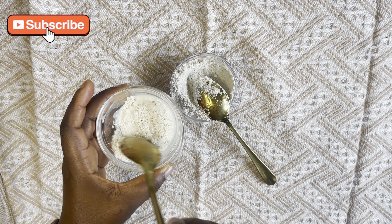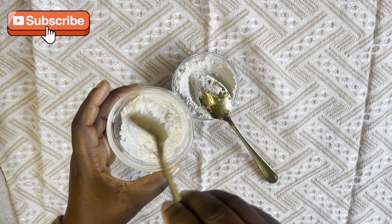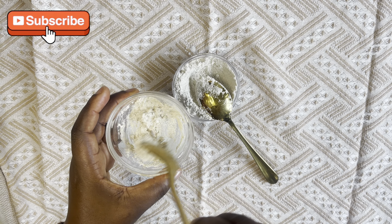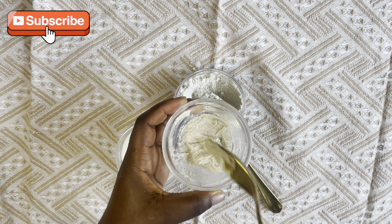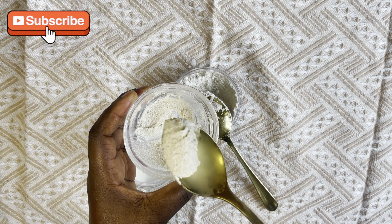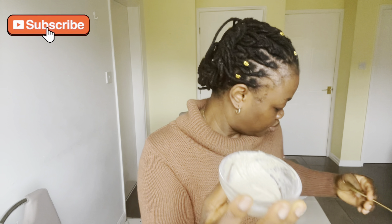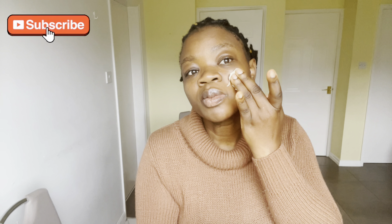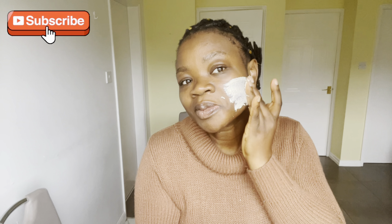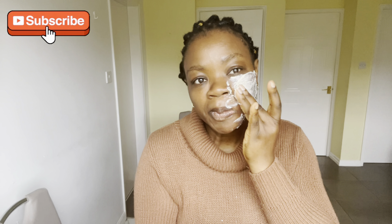Leave it on for 15 to 20 minutes, then wash it off. Moving on to the second milk mask: if you want your face to be hydrated and brighter, you need one tablespoon of ground oat milk and one tablespoon of milk — equal parts, one to one. If you're using two tablespoons of oat, use two tablespoons of milk. Mix them properly together for a nice light consistency.